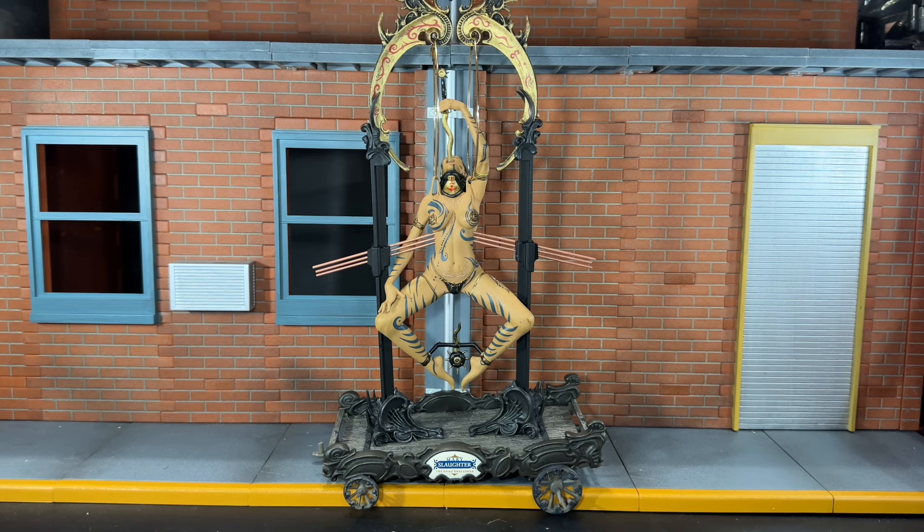Overall, I would highly recommend picking this up if you can find one, because McFarlane Toys did an incredible job on it — it is sculpted really nicely. I will acknowledge this is not going to be everyone's cup of tea just because of the way she looks and the nature of the figure. But if you're into Clive Barker and Hellraiser and stuff like that, you'll know what to expect. This is really more of an articulated statue than a figure with only two points of articulation, but it looks great regardless. If you're into that, definitely pick this up. That's my review — if you like it, be sure to hit the like button and subscribe. Thanks for watching.